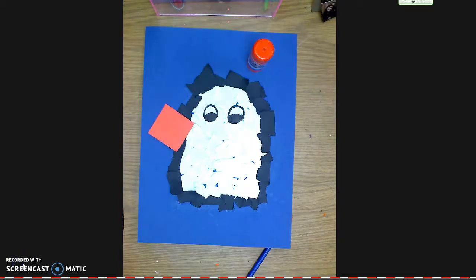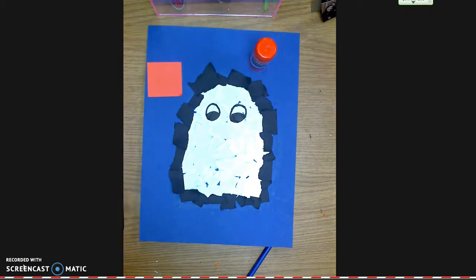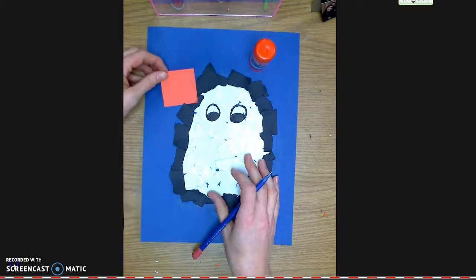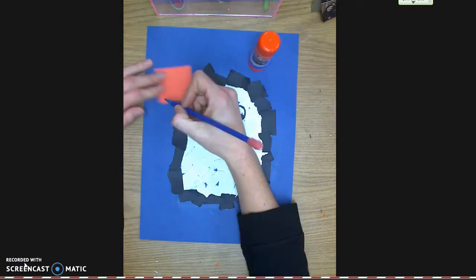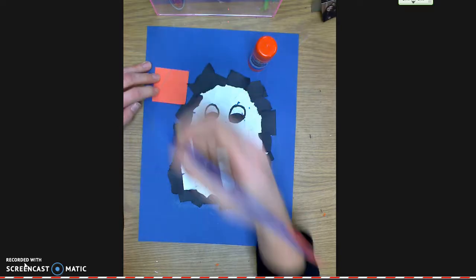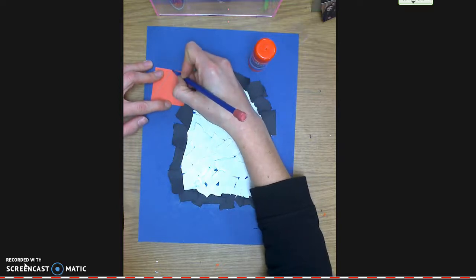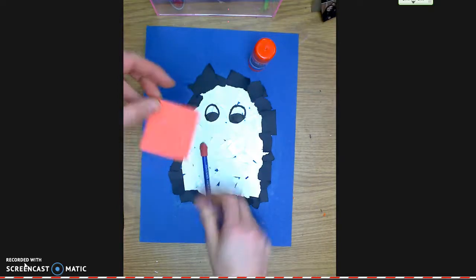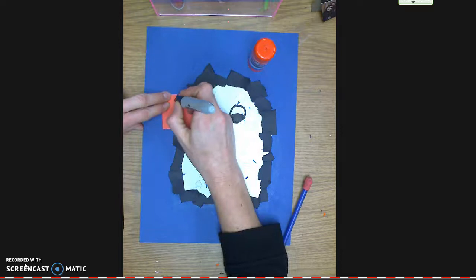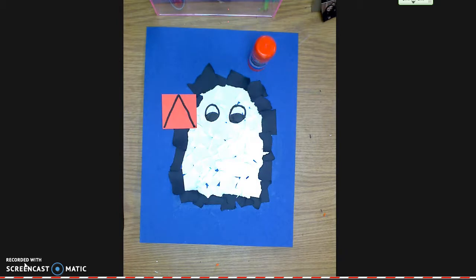Next I'm going to show you how to make the penguin's beak. So we have an orange piece of construction paper, a glue stick, a pencil, and a pair of scissors. With my pencil, I'm going to draw the biggest triangle I can. From this corner I'm going to draw to the middle of the triangle, and from this corner I'm also going to draw to the middle, so I have a nice big beak. I'm going to go over that with sharpie lines so the audience can see how big I made the beak.